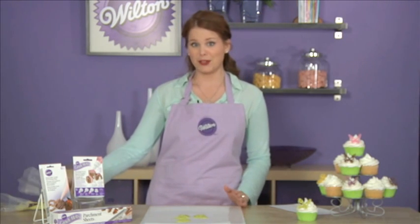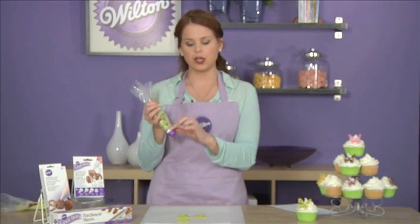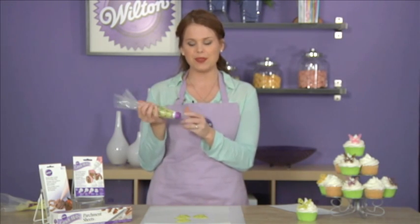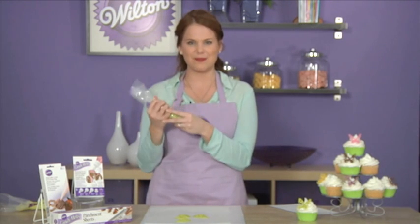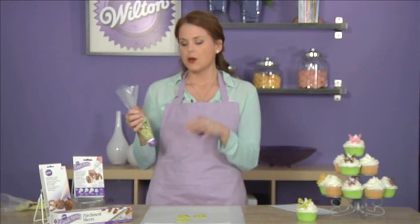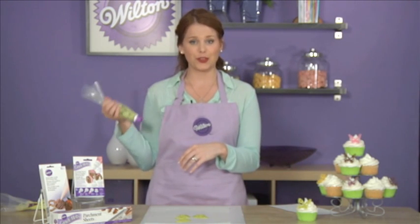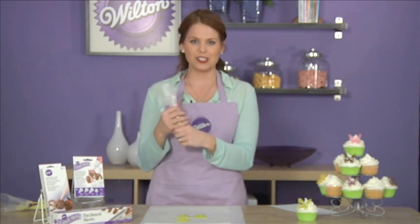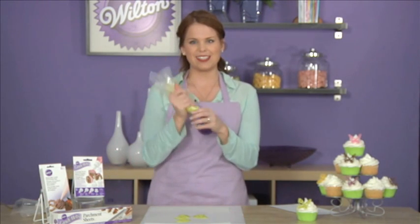Now you're ready to melt your melts. Go ahead and take a cut decorating bag and inside put your coupler and your cap. This microwave cap is really great because it keeps all of the melts inside the bag in the microwave. Put your wafers inside and put this in the microwave at half power for 30-second intervals, being sure to knead in between. You'll know that they're ready when it's nice and pliable like you see here.